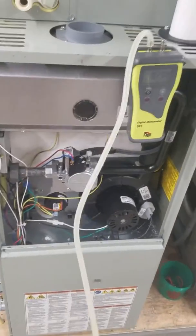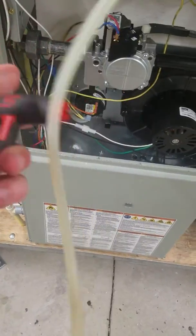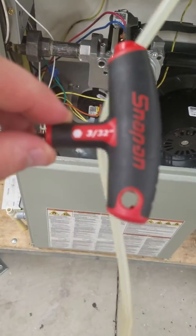How to take an inlet gas pressure reading. You will need a manometer, some tubing, and an allen key. This one in particular takes a 3/32nd.